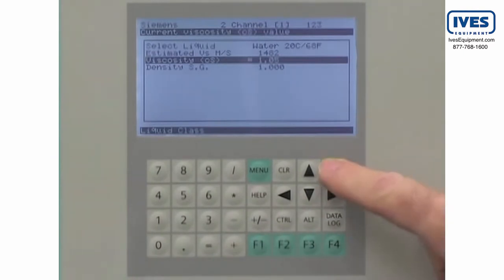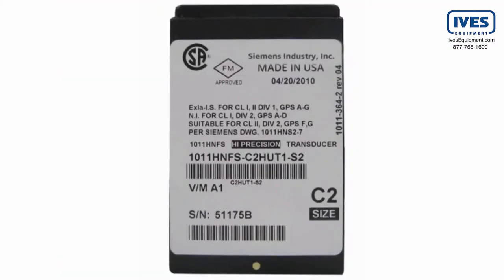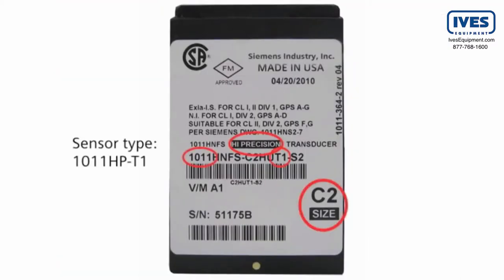Press the enter key to save your selection. Now we will enter the sensor data into the Citrans FUS-1010. This will help us mount the sensors for optimal performance. The data we need is the sensor type and size, found on the sensor label. Since the sensors are supplied as a matched pair, verify that they have the same serial number, followed by an A or B.